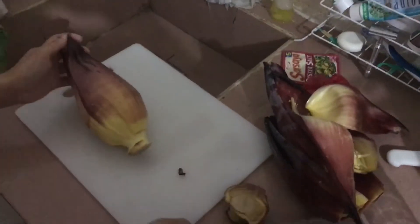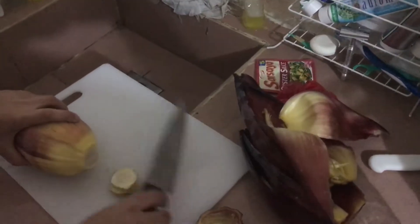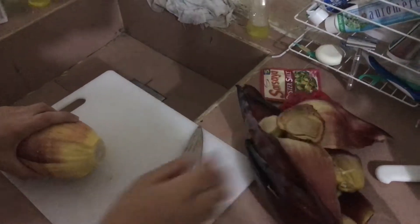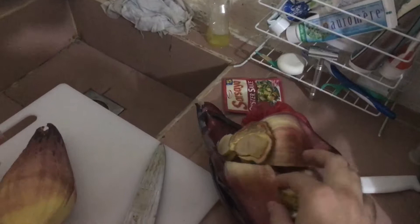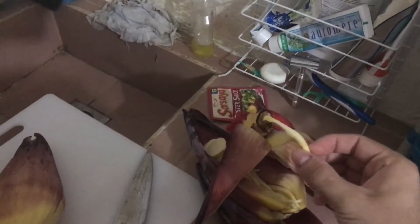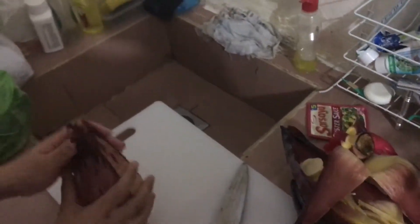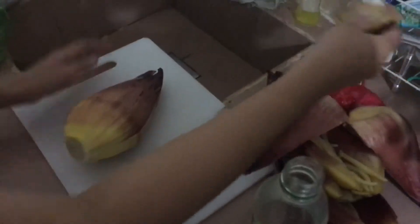Right now we're going to eat a banana heart, which is prepared in the same way as eggplant. This is the outer shell, and here are the little flowers. My aunt says you have to coat your hands with oil and the cutting board with oil.